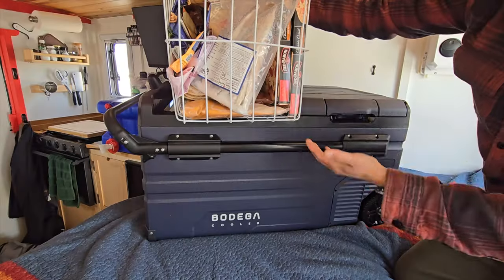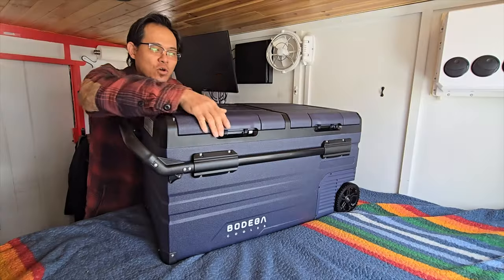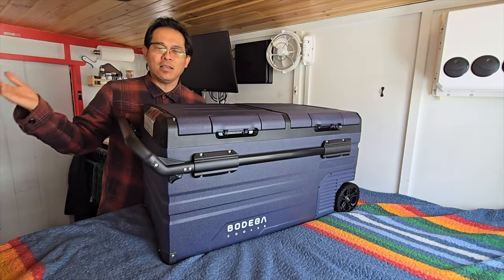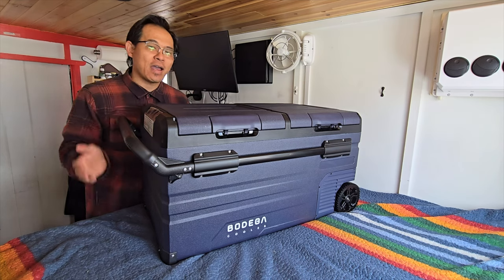I was actually really excited to test this Bodega Cooler out — not only because of the wheels, the ruggedness, the independently dual zones, or the pullout handle, but because it actually fits really nice in my box truck, aka Studio A. Welcome to my home. I am off-grid 24/7, so you may hear some cars drive by. My apologies.